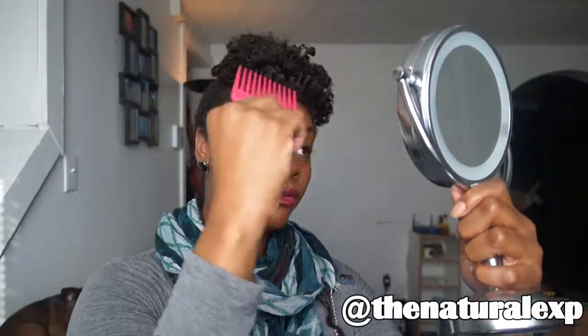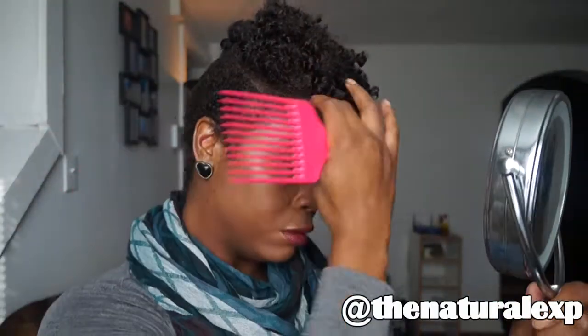Simply fluff to your liking. I like to pick out my roots a little bit just to get a little more height. You don't want to manipulate it too much because you don't want your hair to be really frizzy — I just like to take the twist out and fluff the roots.